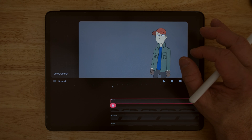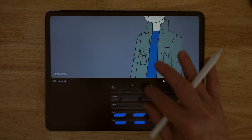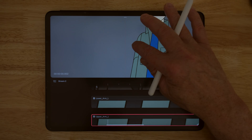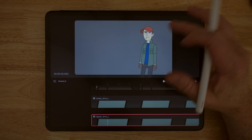Now I want to talk about anchor points and how we're going to group things to create a puppet-style animation rig. If I go to this upper arm in the layers and click on it, I get a bounding box — and the bounding box is sometimes messed up. I've had this problem with Procreate Dreams a lot. Once you have the bounding box, you can adjust it — just keep that issue in mind.